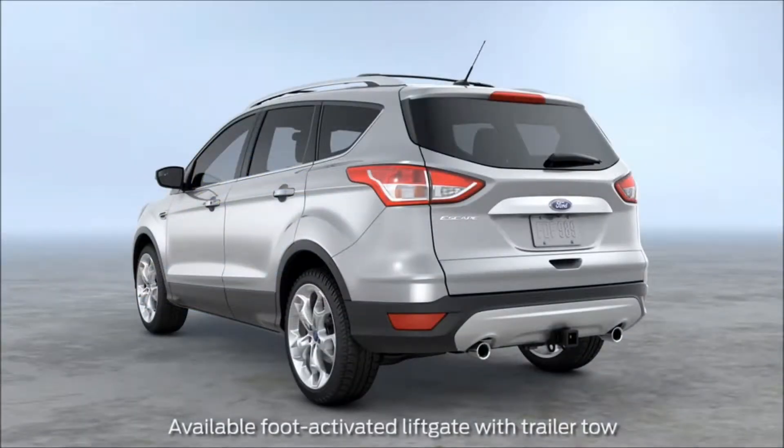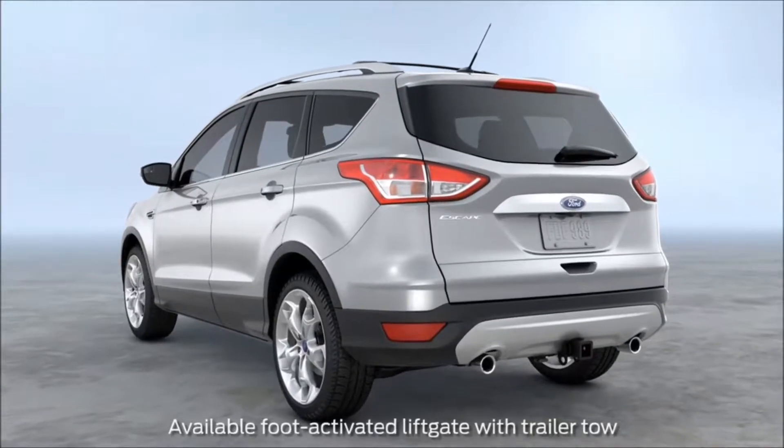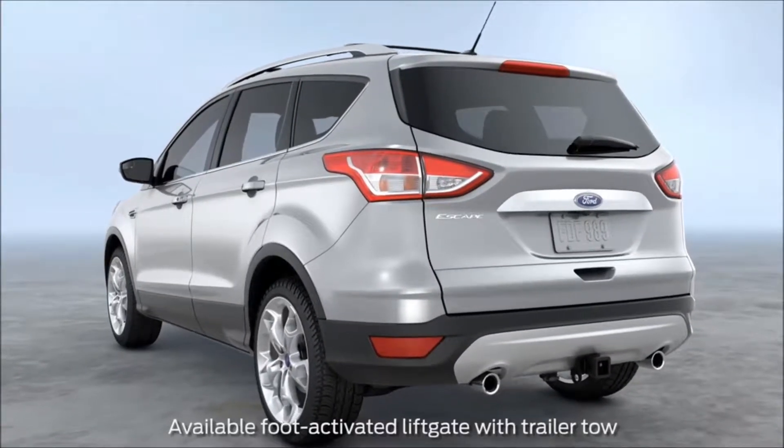Your Escape lets you open and close your lift gate without using your hands or pressing any buttons, even if you have a trailer hitch installed. Let me show you how.